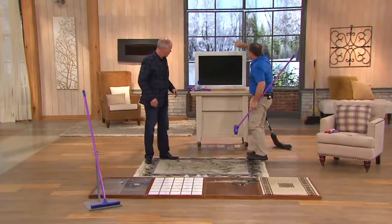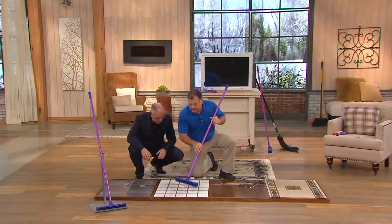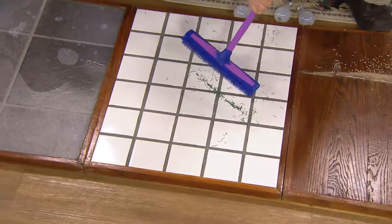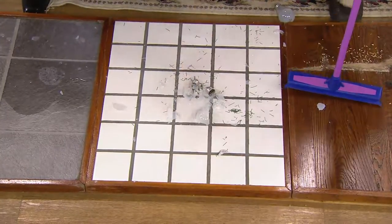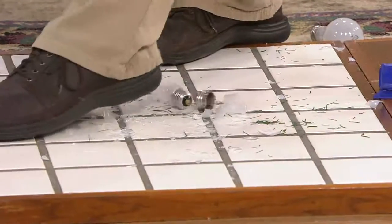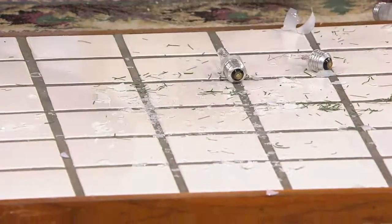Now for the real challenge on tile floor — I've got pine needles here. Because the head is already angled, all the rubber tips point straight down, so you don't miss anything, even in the grout lines. Now let's make it a worse day — I'm going to take not one but two light bulbs. If you've been taking your tree down and have glass bulbs, you know what happens when they shatter — and if you walk on that with bare feet, it's a problem. There's glass all over, even in the grout lines.